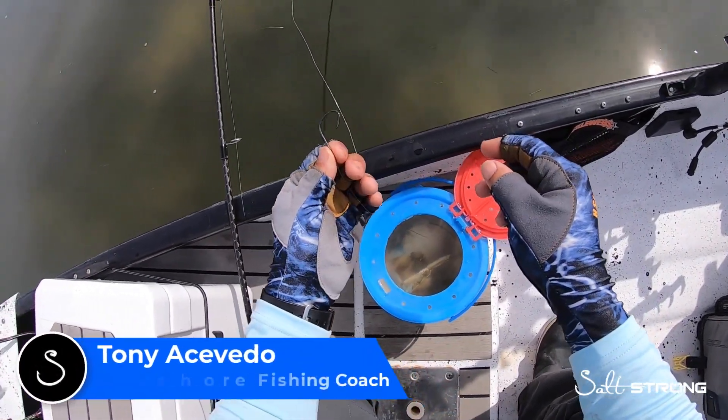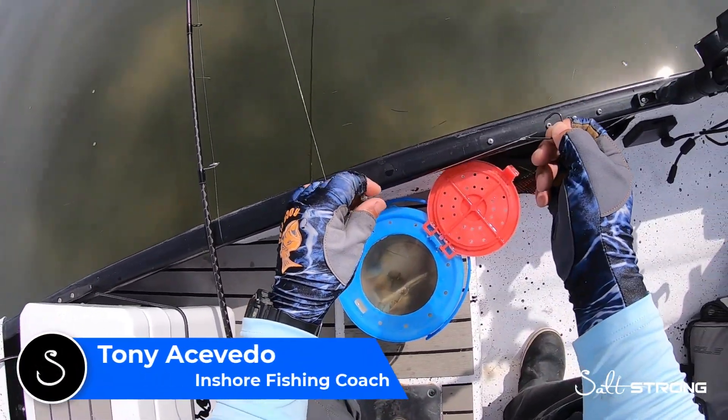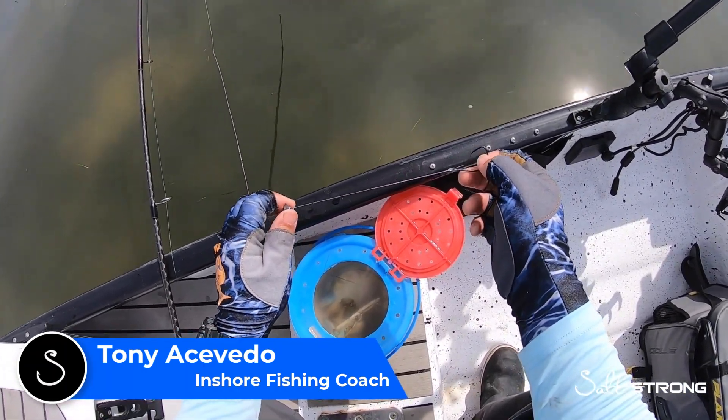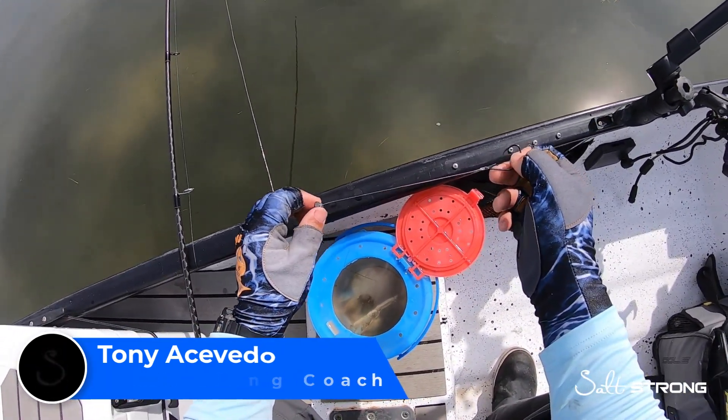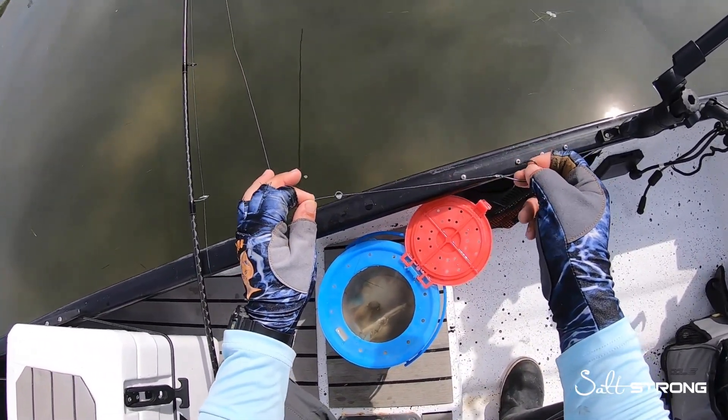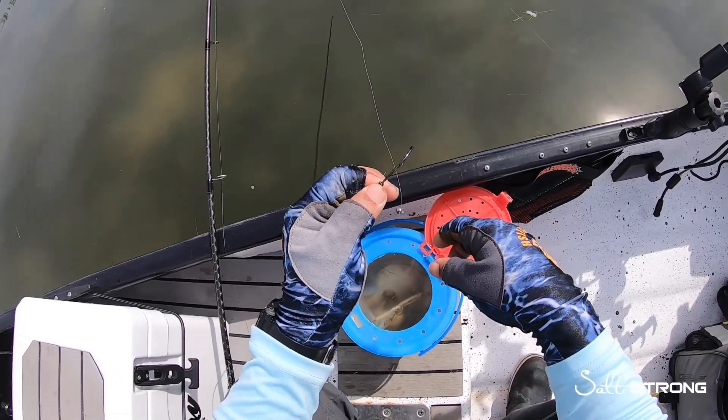What's up guys, this is Tony here with Salt Strong. In this video I wanted to show you a very simple, effective rig to catch black drum, whether you happen to see them out on the flats, or if you're fishing a bridge, docks, or anything like that.